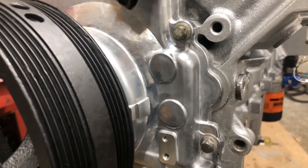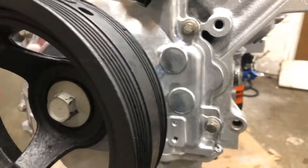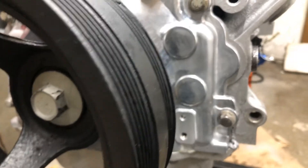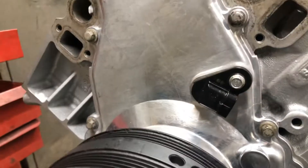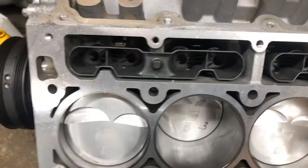Every single aftermarket cover I've seen has been slightly warped. Once you bolt it down and tighten it up it straightens itself out, but still — they're slightly warped unless you buy a brand new GM one and spend $200. I paid $40 for this cover from a vendor on eBay — great deal.